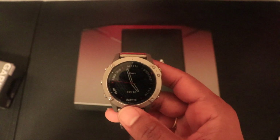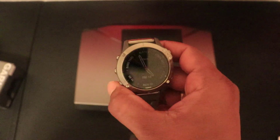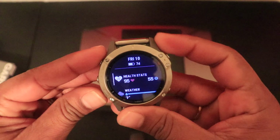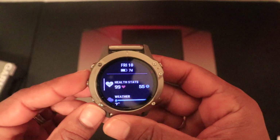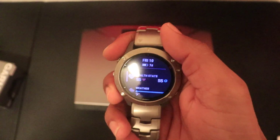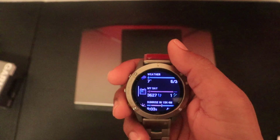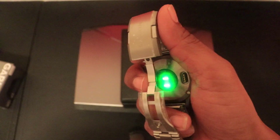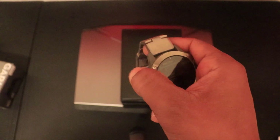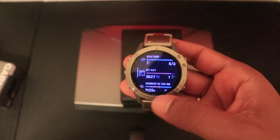I've spoken about this in previous videos but I want to revisit accuracy — pertaining to GPS, heart rate, and general metrics. Garmin watches have been very accurate with many metrics but haven't been great with strength training. However, this new sensor with two LEDs and a pulse ox LED — the version 3 Elevate Garmin heart rate sensor — is better in that regard. They made a lot of improvements to the heart rate sensor.